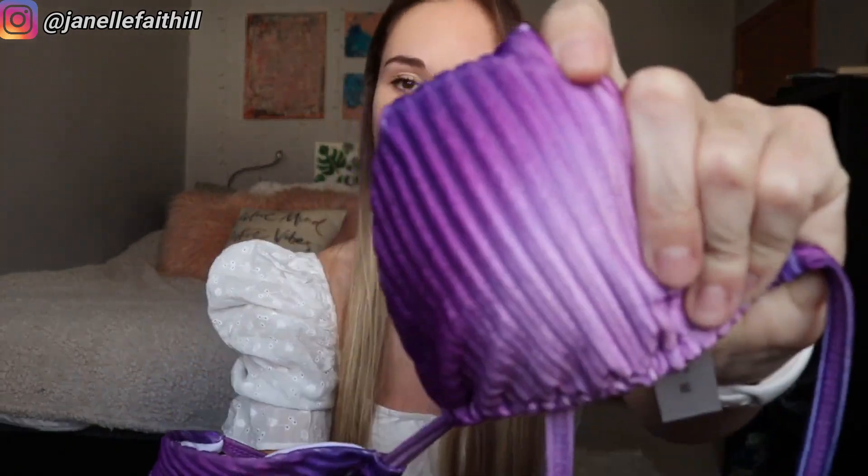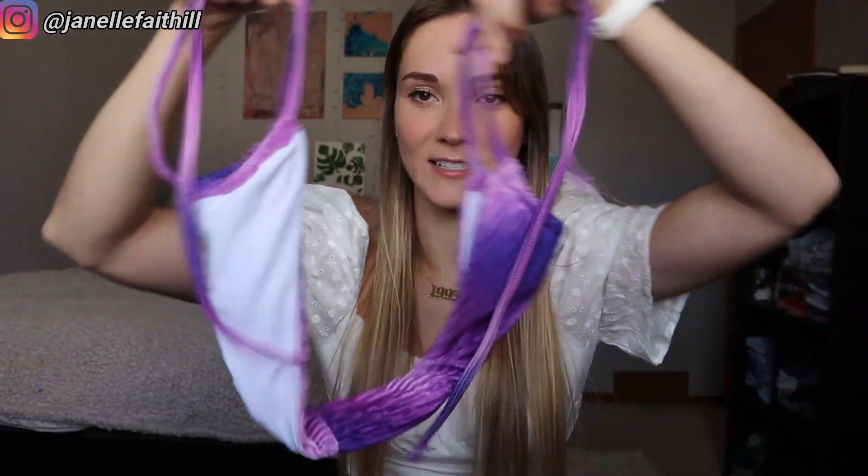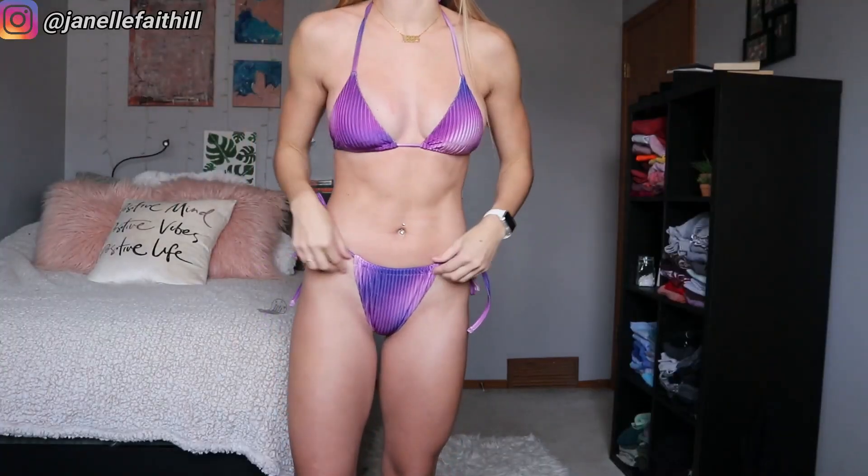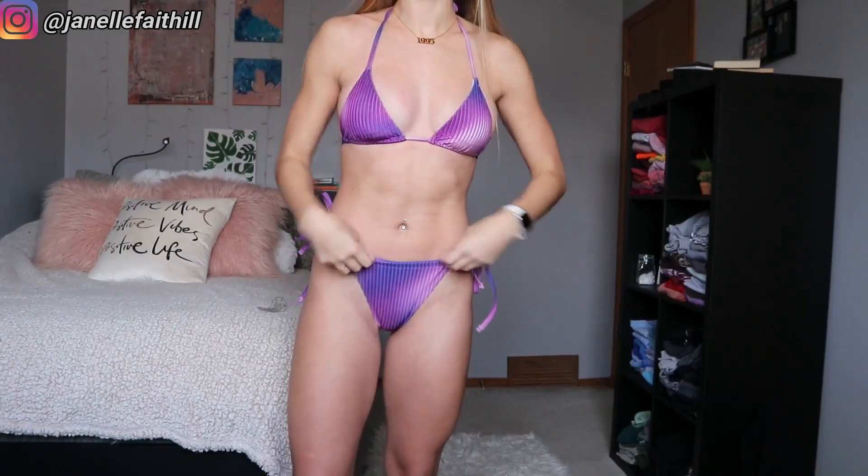This next one is interesting — I didn't realize it was going to be velvet, but here we are. It's just like a velvet ombre bikini, which is interesting. The bottoms tie up on the sides to make the shape, so that's kind of cool.